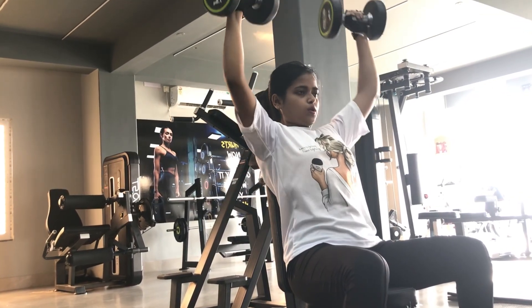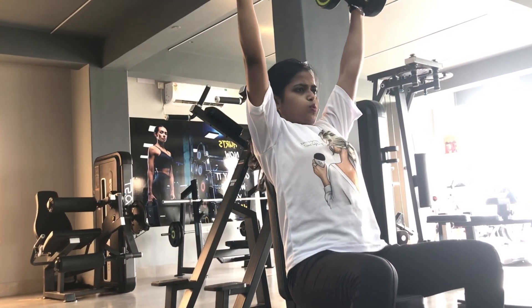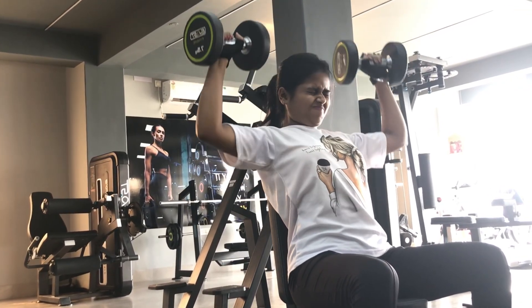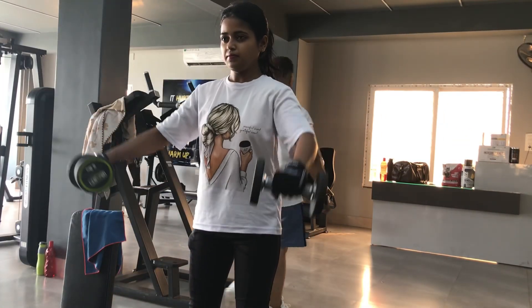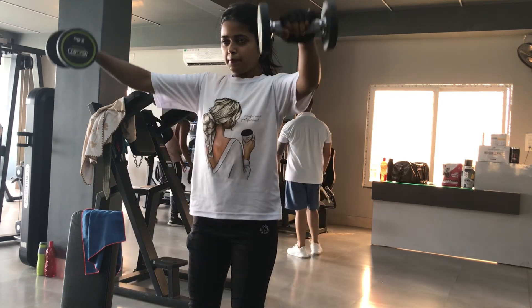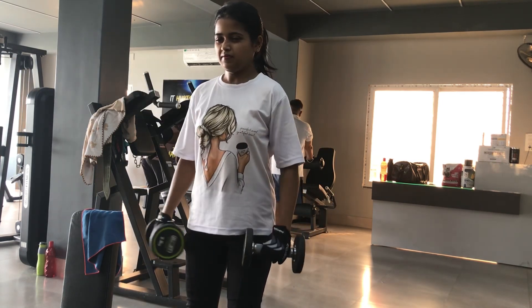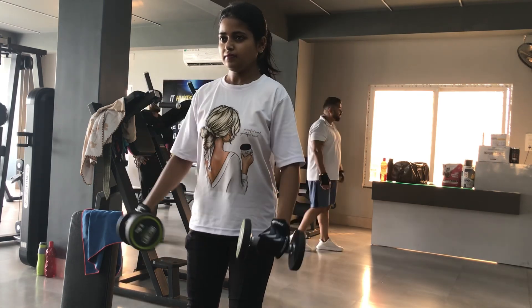That's our last and best set of shoulder press. Now let's move on to the second exercise of the day — lateral raises. I personally really enjoy this exercise and it is really good for your shoulders. We're going to do lateral raises with 2.5kg dumbbells.